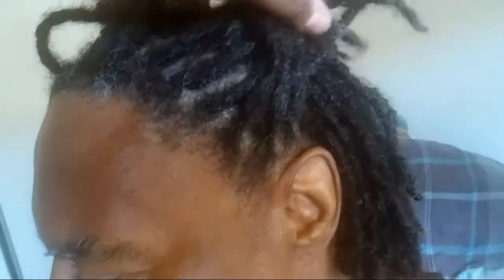And then I followed up with the Shea Moisture Raw Shea Butter Retention Shampoo. Turn to the back so I can show the back. And this is the back. All I did was interlock. He's got a little flaking going on right there, but that'll be handled.